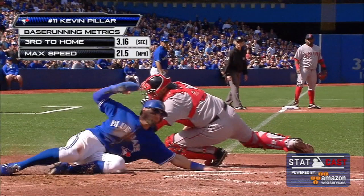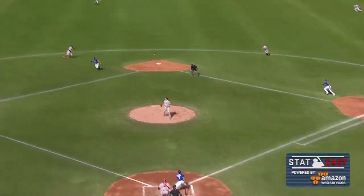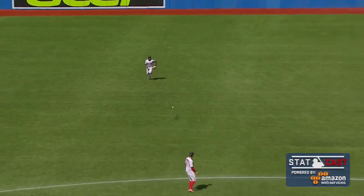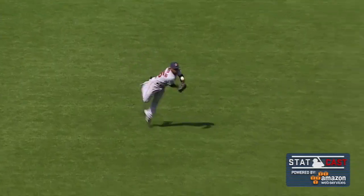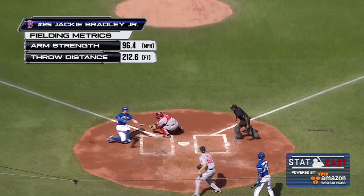Two outs, you can go on the crack of the bat, and that's exactly what he did. Jackie Bradley Jr. in center field, recognizing he's got a straight line right to the ball — it's a long haul and an accurate, strong throw. But Pillars goes around the tag and gets that hand on the plate before he's tagged. Heck of a base hit.